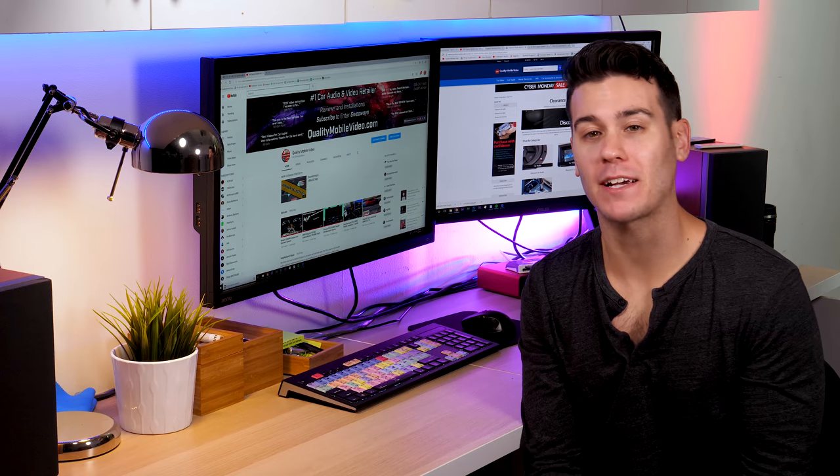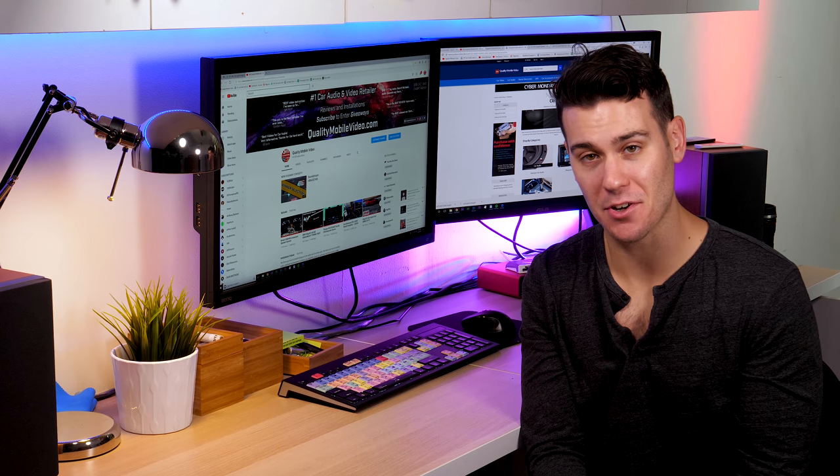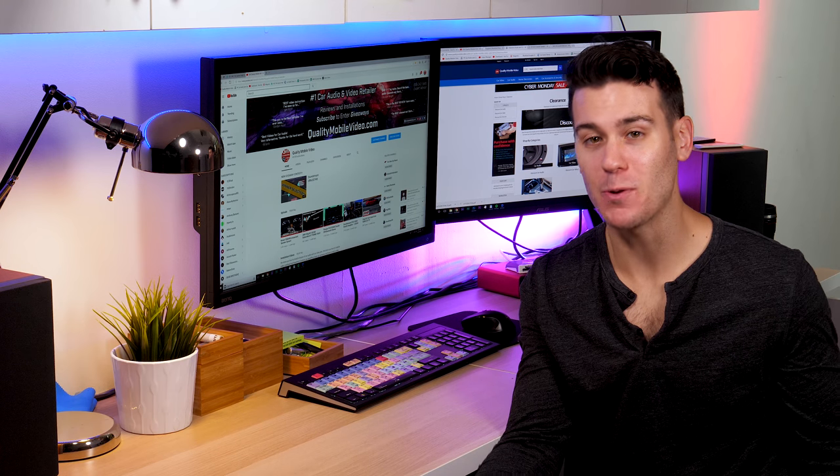That's it guys, stay tuned for videos. I'll get some stuff going this week for you — definitely going to start pouring over the footage and working on the Ferrari install so we can get those videos up as soon as possible. As always, subscribe to the channel if you're new, and thanks for watching.